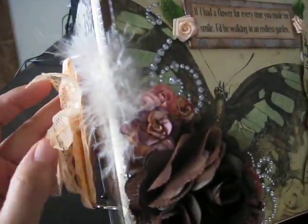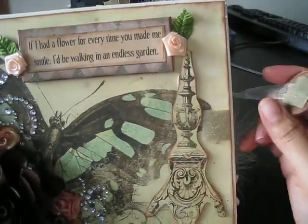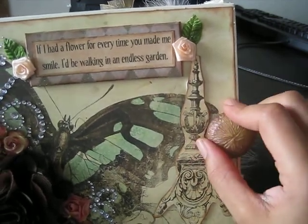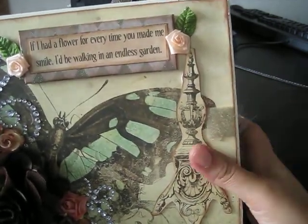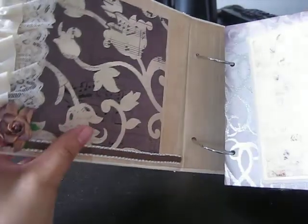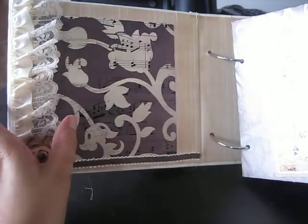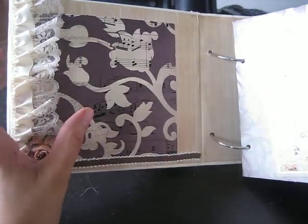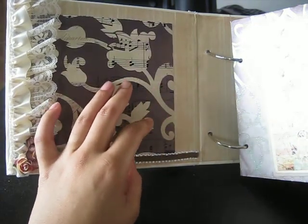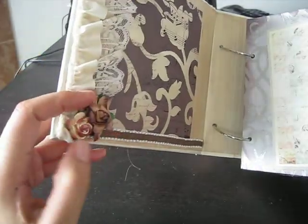I attached some little lace on the side and this opens with a little velcro — I thought that was cute because it looks like a button. You turn it and then it opens like that. This is the first page, attached to the actual book, and this photo is actually big enough for a 5 by 7 photo.